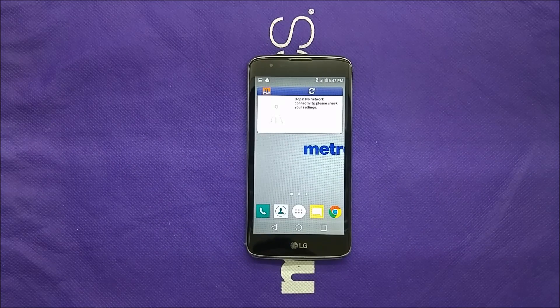How you doing everybody, this is Variety's Tech back with another video. Today I'm going to show you how to take a screenshot if you just purchased the LG K7 and you don't know how to do it — let's find out.